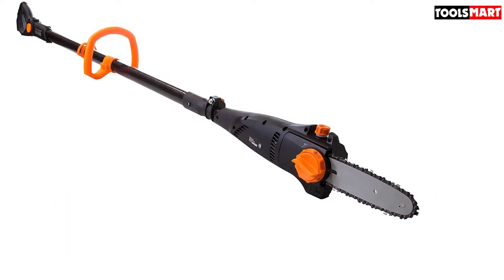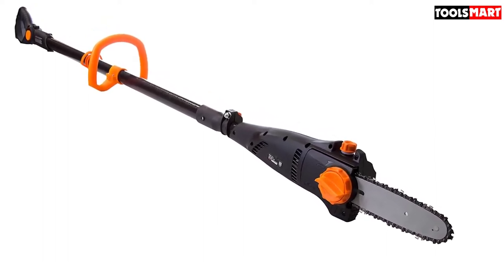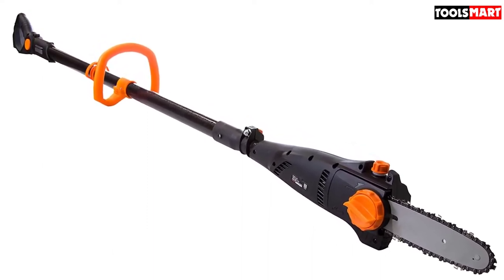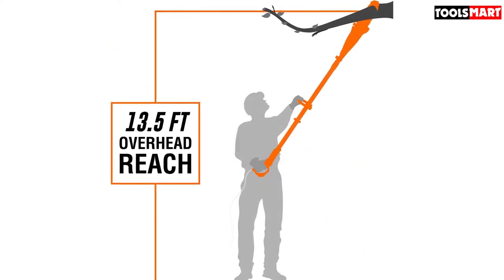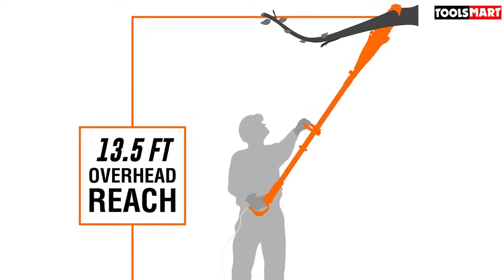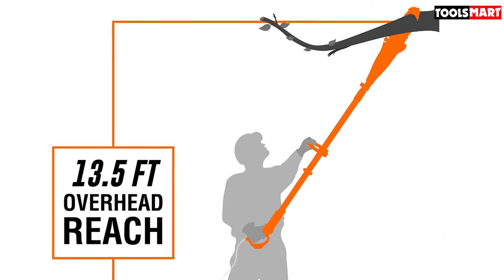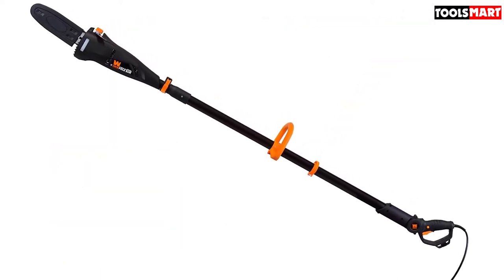You can trim overhead twigs with ease. The auto-lubrication system keeps the trimmer smooth by adding oil automatically. The best part is the Wynn pole saw has a built-in safety lock to protect you from potential accidents, and a blade cover shields the chain for easy storage. The only drawback is it can be a bit challenging to assemble; however, following the manufacturer's instructions, you can put it together effortlessly.